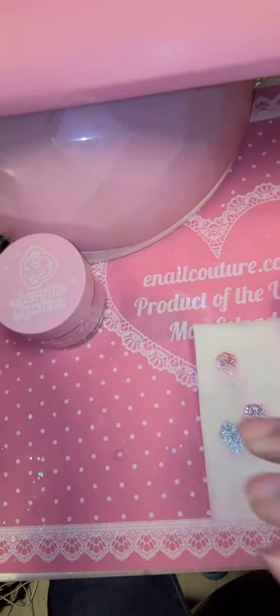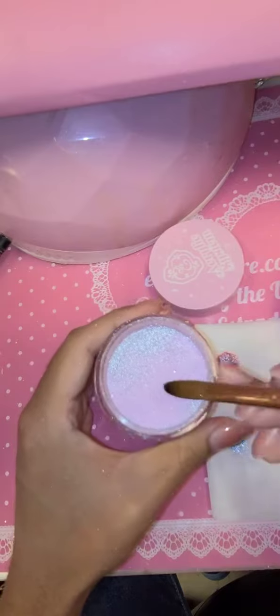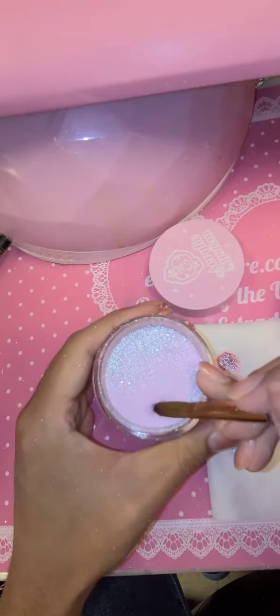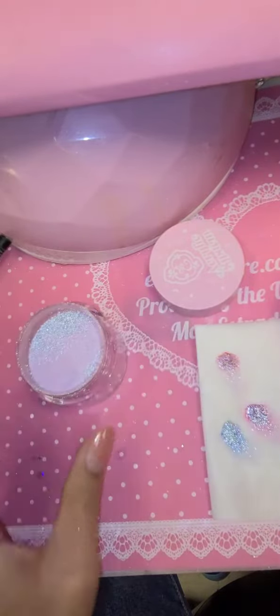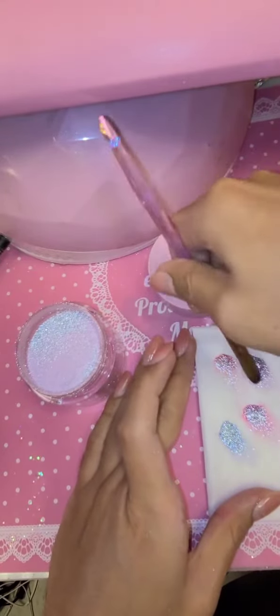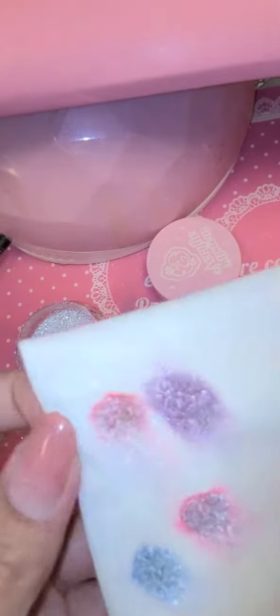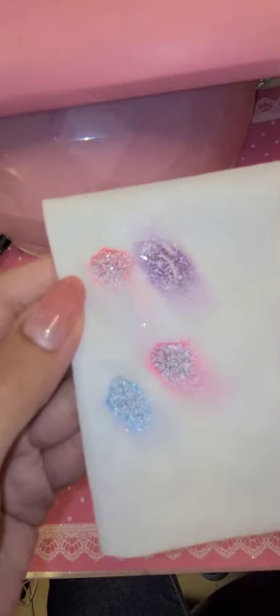There are seven colors available to choose from, so you have complete control. This is Miss Lavender — beautiful! Can you see how sparkly she is? Wow, obsessed. You already know inocouture.com makes the best acrylic in the universe.